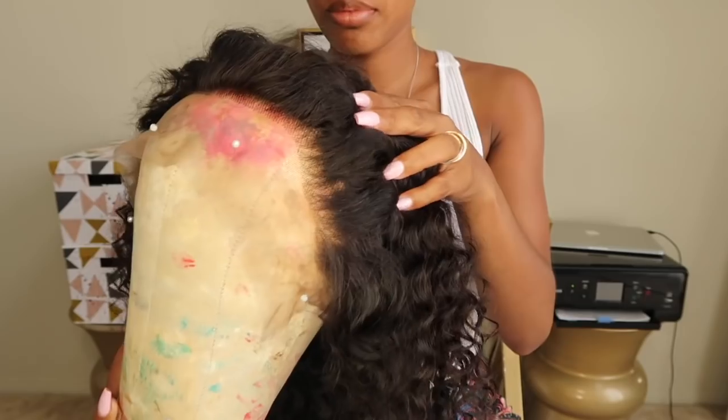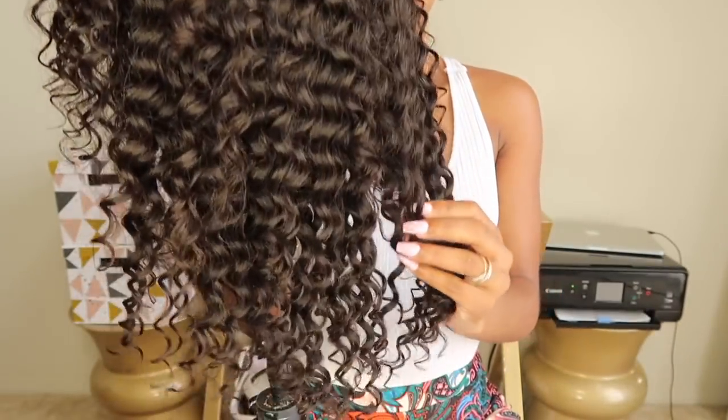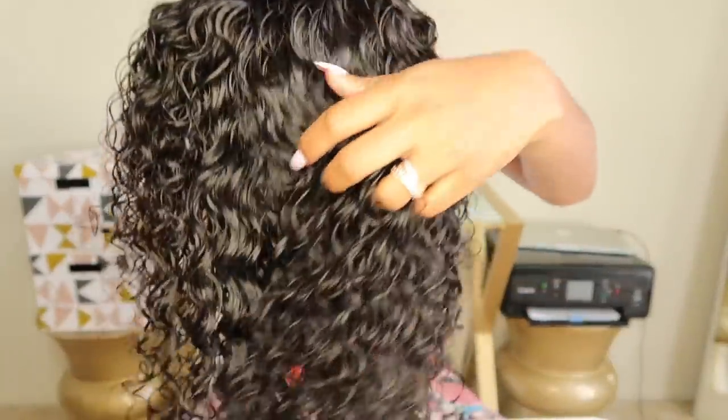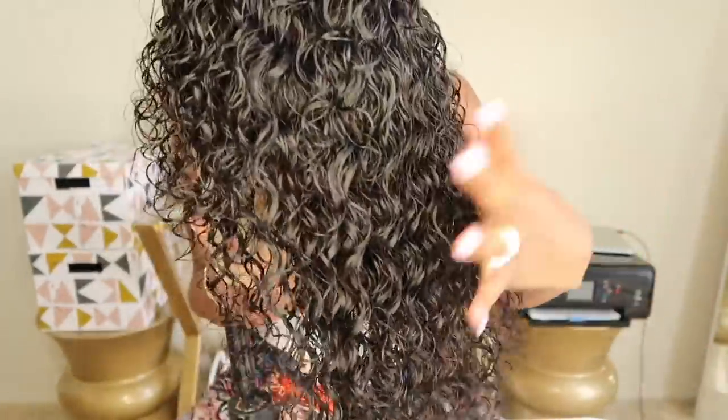Hi loves, welcome back to my channel. So like always, I like to show you guys the wig that I will be working with before I get started on the actual title of the video. This wig is from Wild African and it is a 360 180 density deep wave wig that is pre-plucked. I have all the information plus coupon codes down below for you guys.